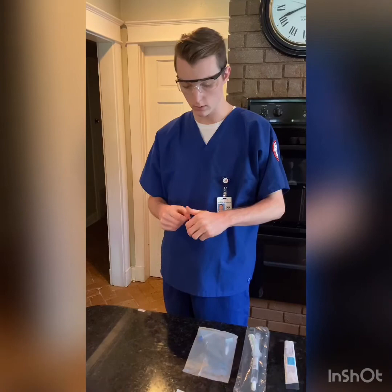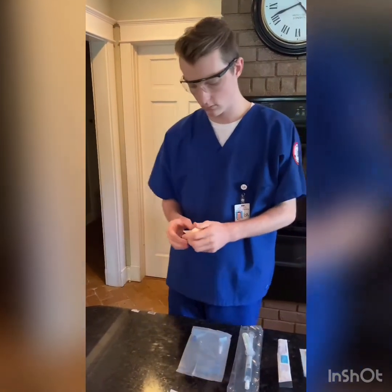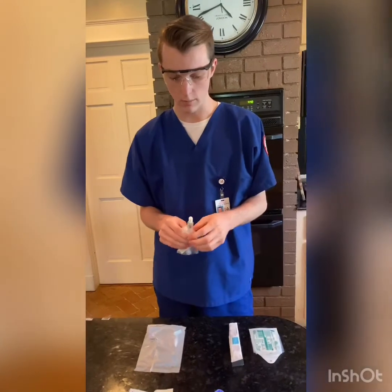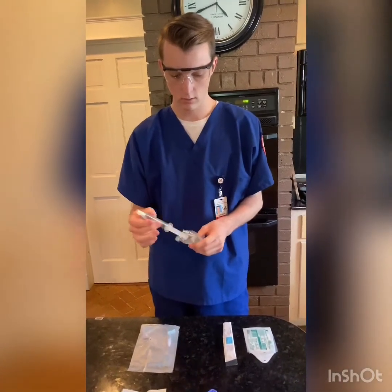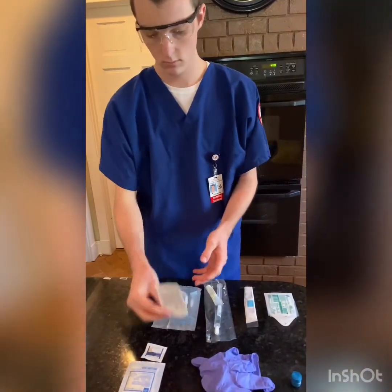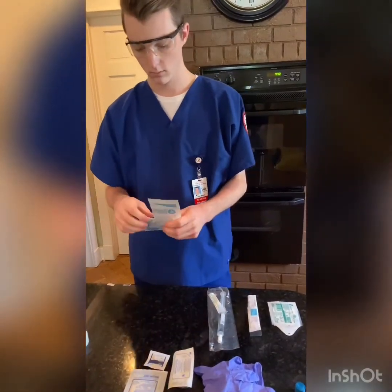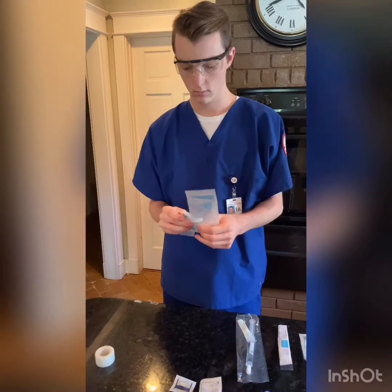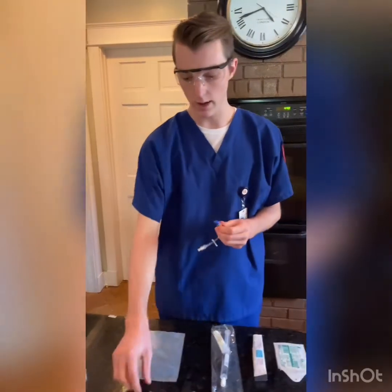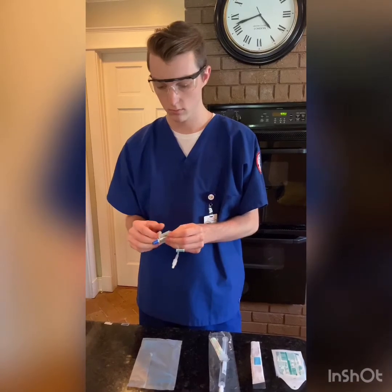Now I'll open everything. I'll use the two pieces of tape for later, and then I'm going to open my packages that I will need. I'm going to use my alcohol swab.